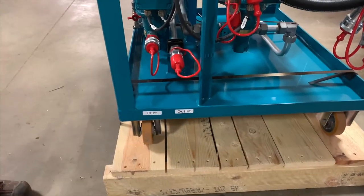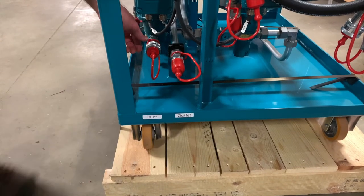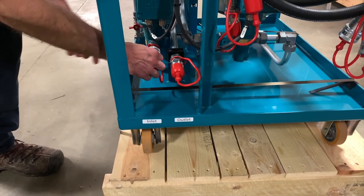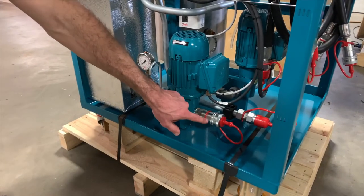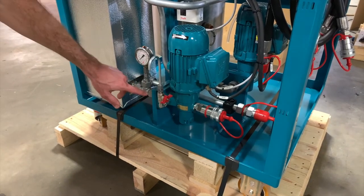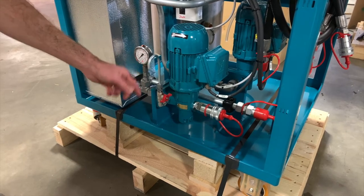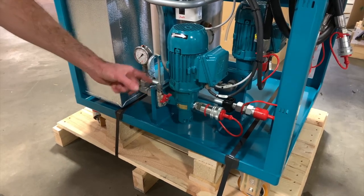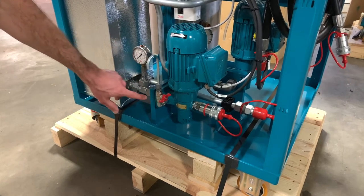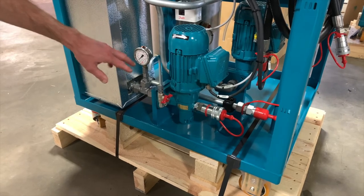Now we'll walk through the flow path of the D30. We start with our inlet port located here. These have quick couplers that you'll use to mate to your hoses. The inlet port is connected directly to our suction pump, which is drawing the oil from your system. On the discharge side, we've got a sample point. This can be used to take a sample that's representative of your main oil volume, and it's also a great consistent place to take that sample.